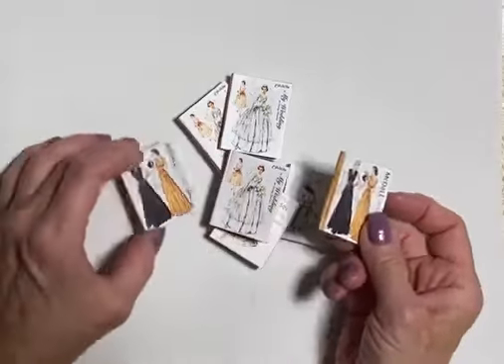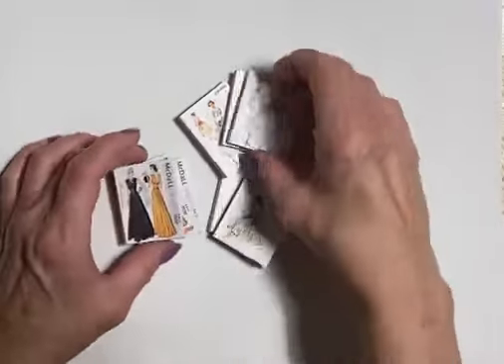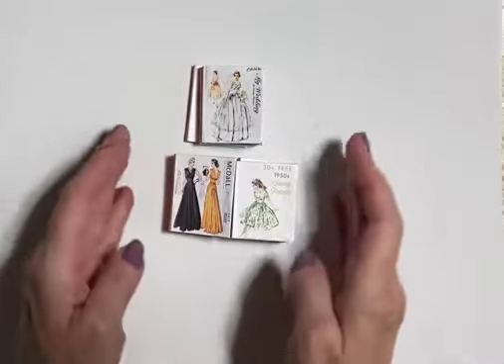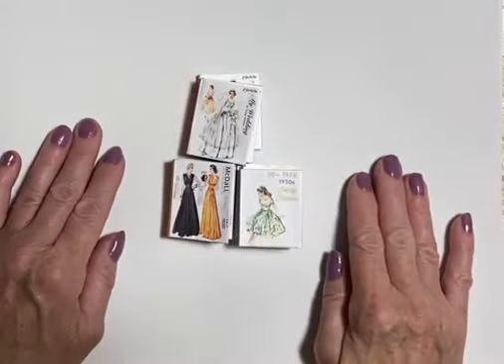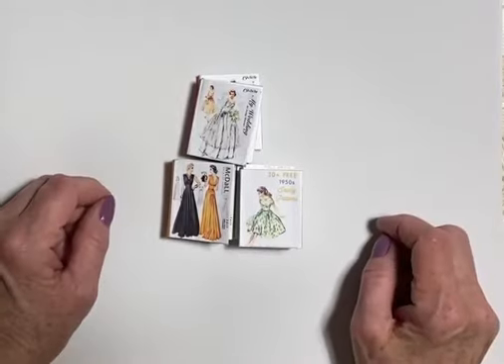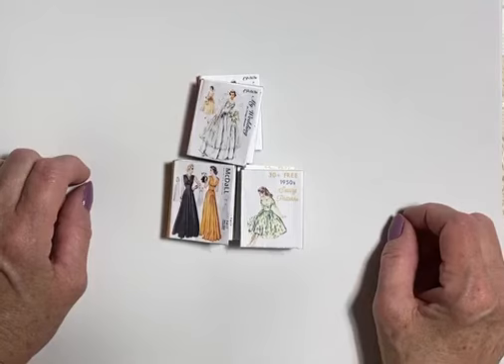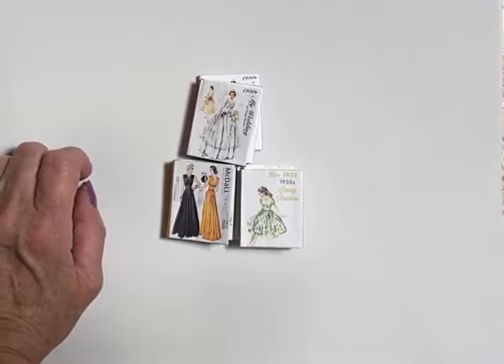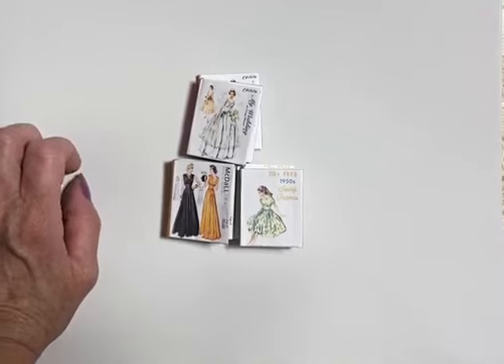I'm still looking for my 1957 one. I really want one because I want to make journals out of it — one of these times I'll find one. But you have a great day, and maybe this has inspired you to scale up some little tiny books for yourself, for your dollhouse, for your sewing rooms. Have a great day, bye-bye.